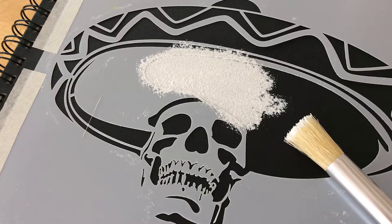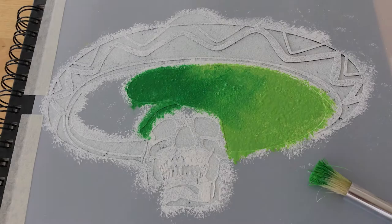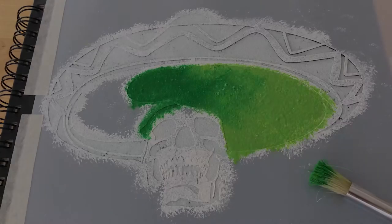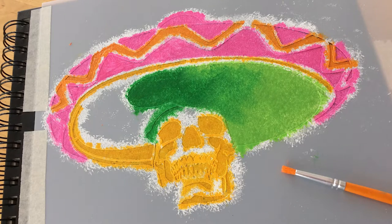If the cover of your book is a light color, you can skip this step. Next, you're ready to begin adding the color. Paint the different areas of the stencil design with the colors of your choice. Get creative by blending the paints to achieve an ombre effect, and set aside to dry.